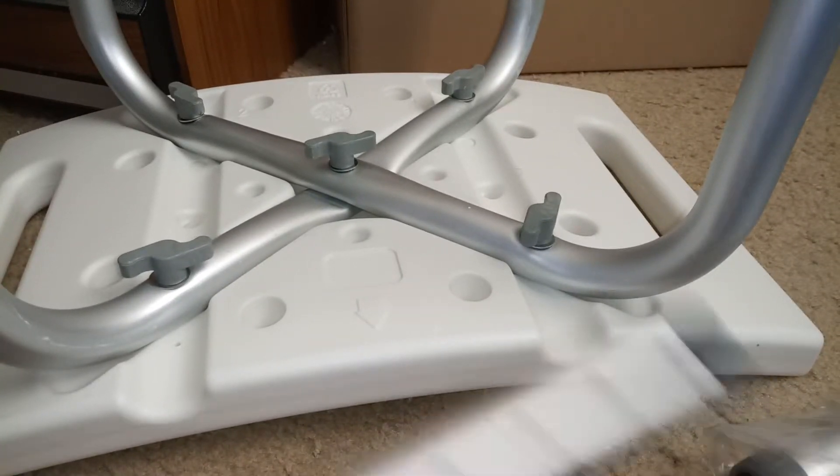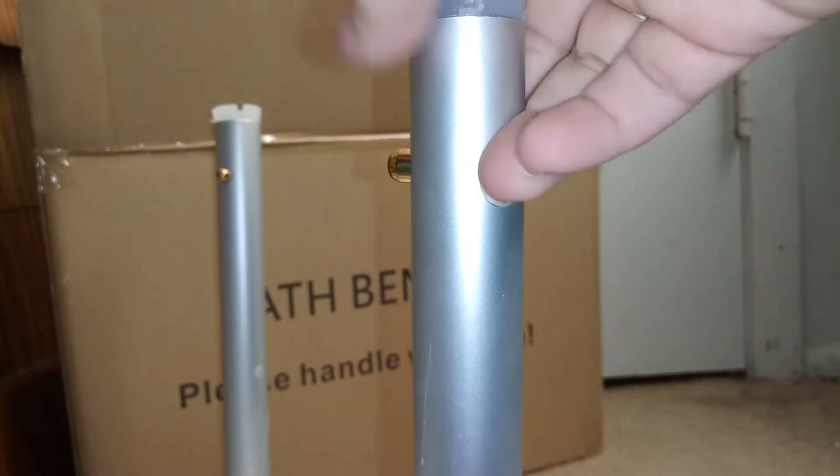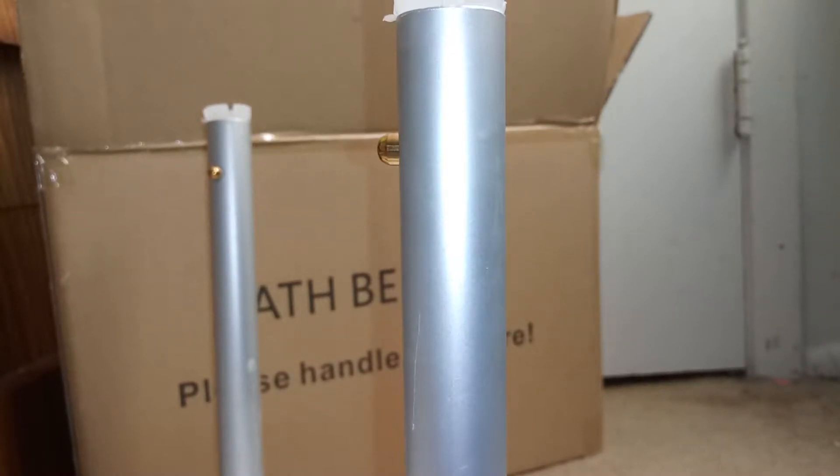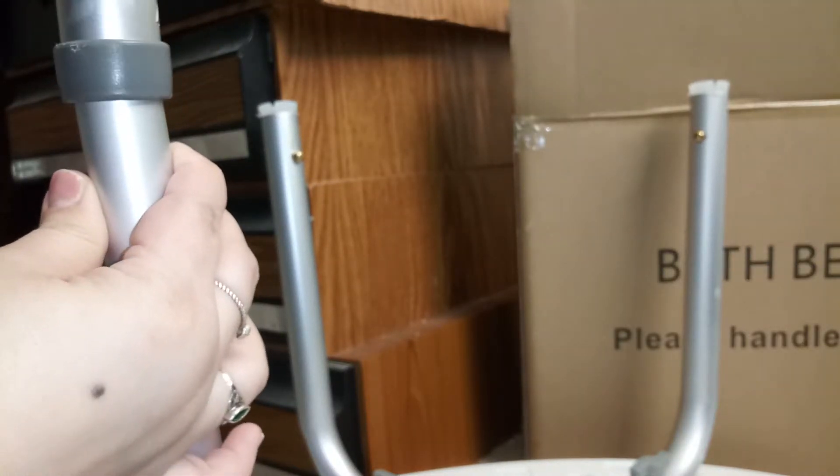I got them all on there. Now I'm going to start putting these on the legs — it's really easy to do. It has numbers here so you can see how high or low you want it. When you're putting this together, make sure to take these little caps off first, and then you can keep putting this on. There it goes — it clicked. I'm going to have it right there at seven.